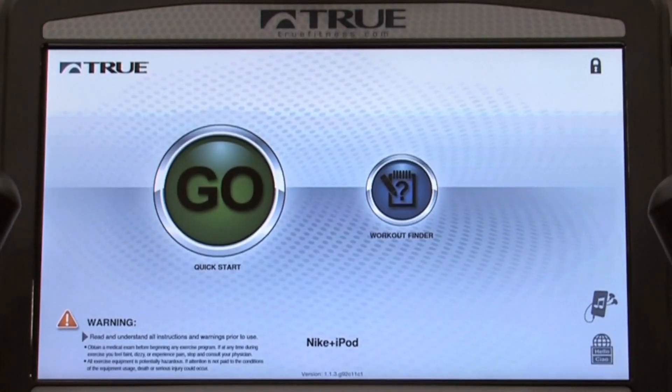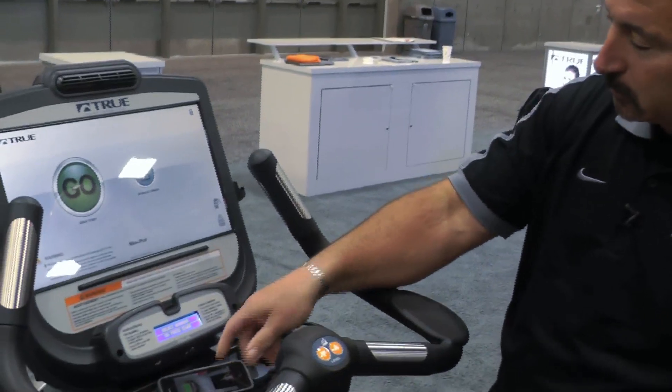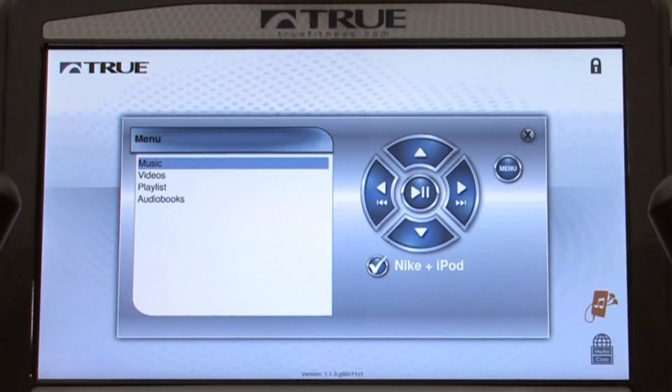I also have the ability to set up my entertainment in advance. Using my iPod or iPhone, I plug it in and the menu automatically recognizes my phone. I can now operate completely on the screen.